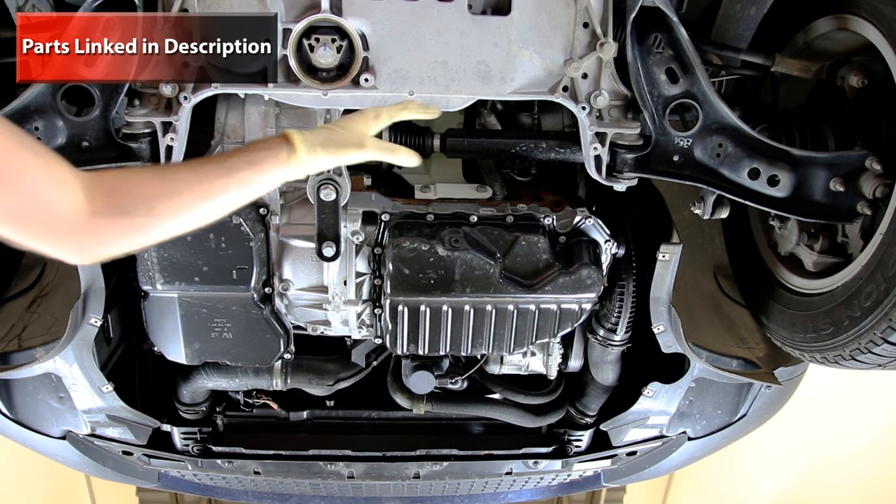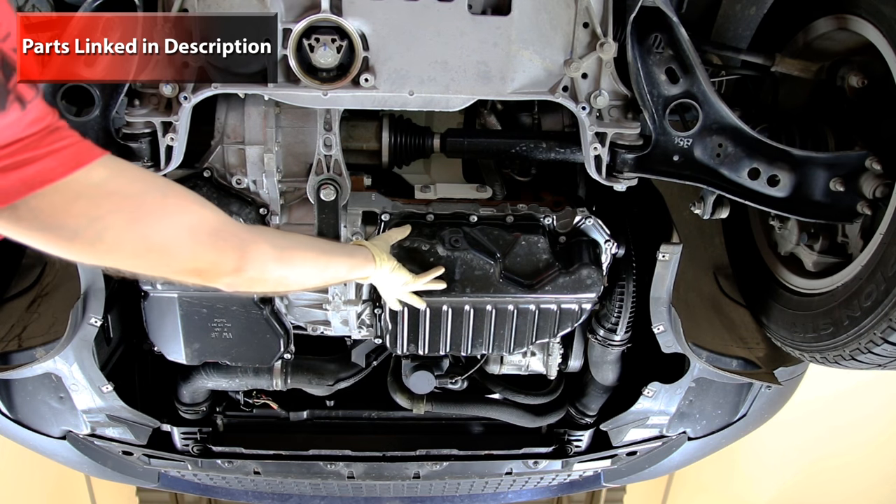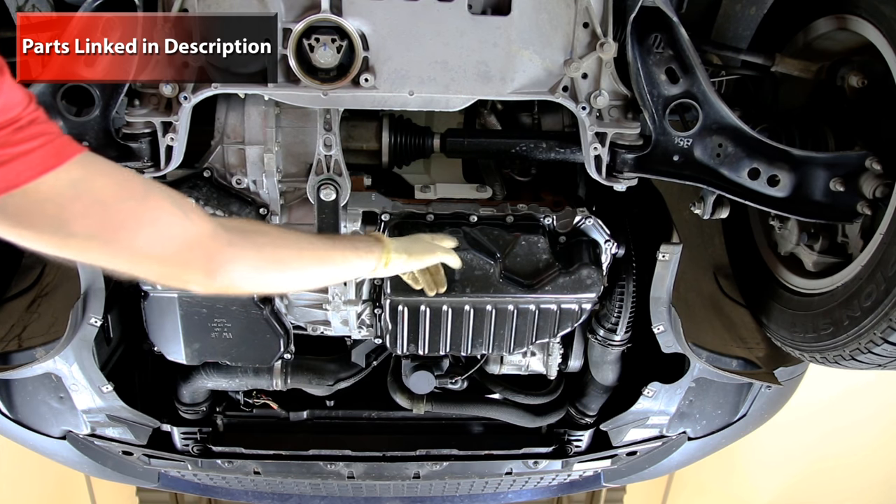Now we're underneath the vehicle. We have our engine here, our transmission, our engine oil pan, transmission oil pan, and drain plugs for both the transmission and the engine.